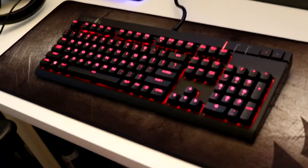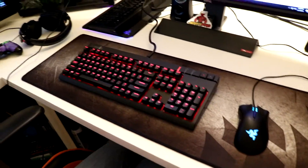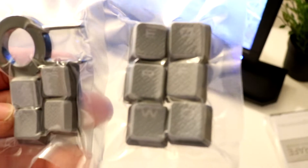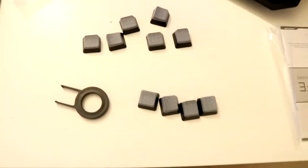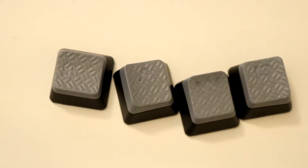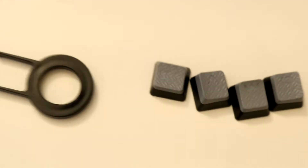I might get another keyboard that has some macros. Also, with the keyboard it came with these extra keys — it has the MOBA keys, MMO keys, and FPS keys as well, and a key cap remover. Here they are. It's kind of hard to tell which keys are which because they're clear, so the lights can go through them. I think I'll give them a shot.